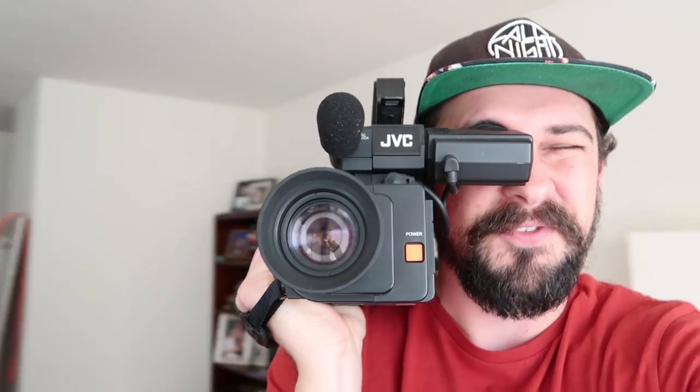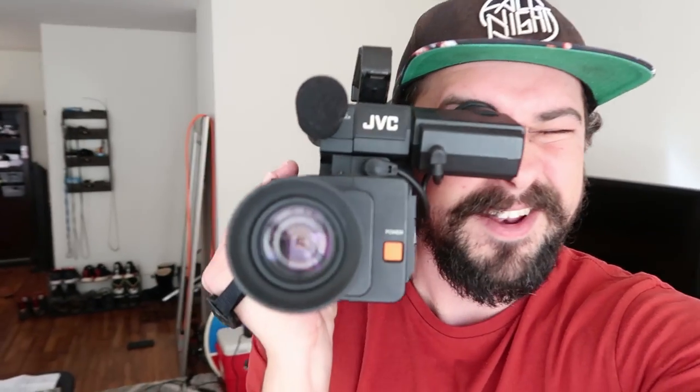Hey, what's going on guys? Welcome back. So today I'm doing a review of the JVC GR-C1U. This is a camera that was released back in 1984 and it might look familiar to you because this is the camera that was used in the Back to the Future movies. So I'm pretty excited for this. Just remember this is not a digital camera — this is a camera that takes mini VHS tapes. So yeah, let's get right into the review.